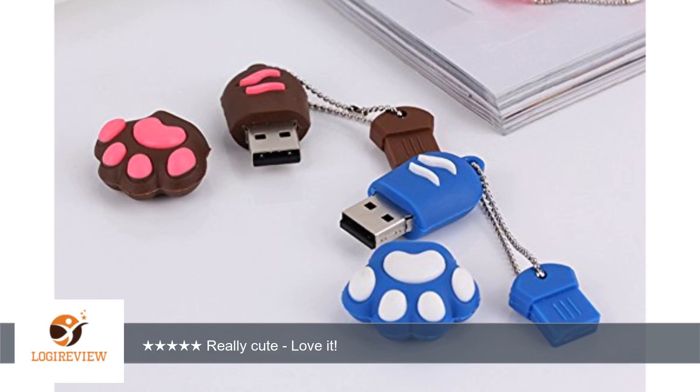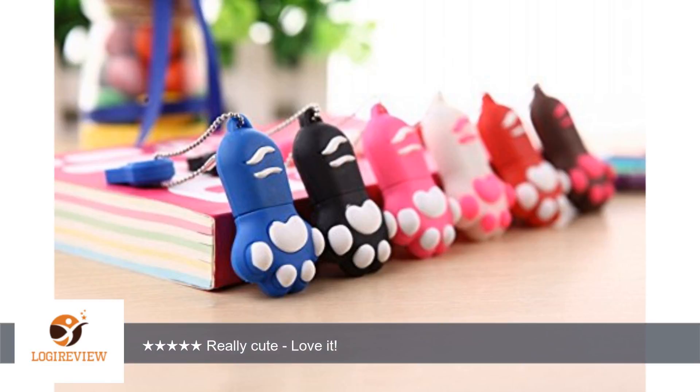The whole thing feels kind of rubbery and has a nice tactile feel. The transfer speeds tested at about 12.5 MPS read and 3.25 MPS write. The color is true to the picture and looks great.